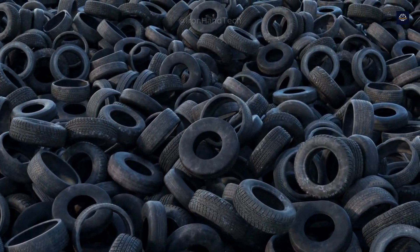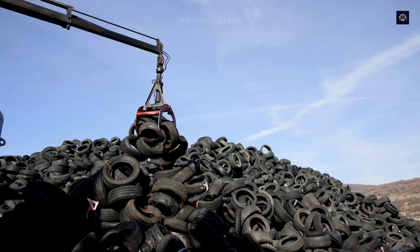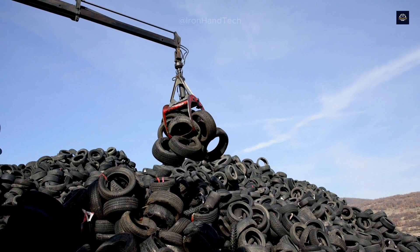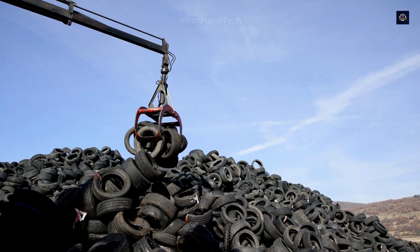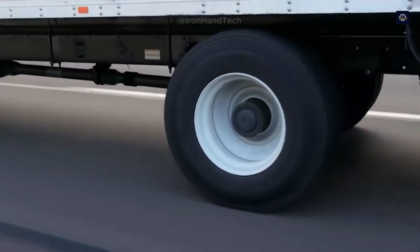Every year, more than 1 billion used tires are thrown away worldwide. These tires, if not recycled or treated, take 50 to 80 years to decompose. They not only fill up landfills, but also cause serious soil and water pollution.